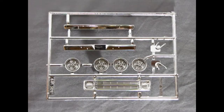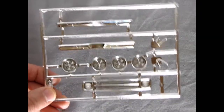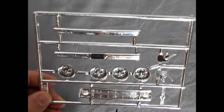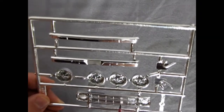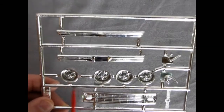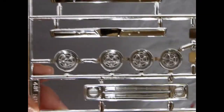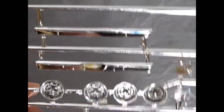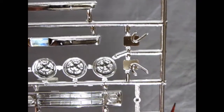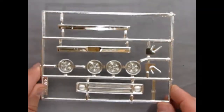Here we have the sparkling bits, which are not very much for 1977 — chrome was becoming sort of passé at this time. But here we have the nice grille with the single big headlights in it; a little bit of a black wash will pick that up. There are our custom wheels, sort of like those Magnum 500s. And then we have our two bumpers and side mirrors. Not too much for chrome, but chrome where it counts.